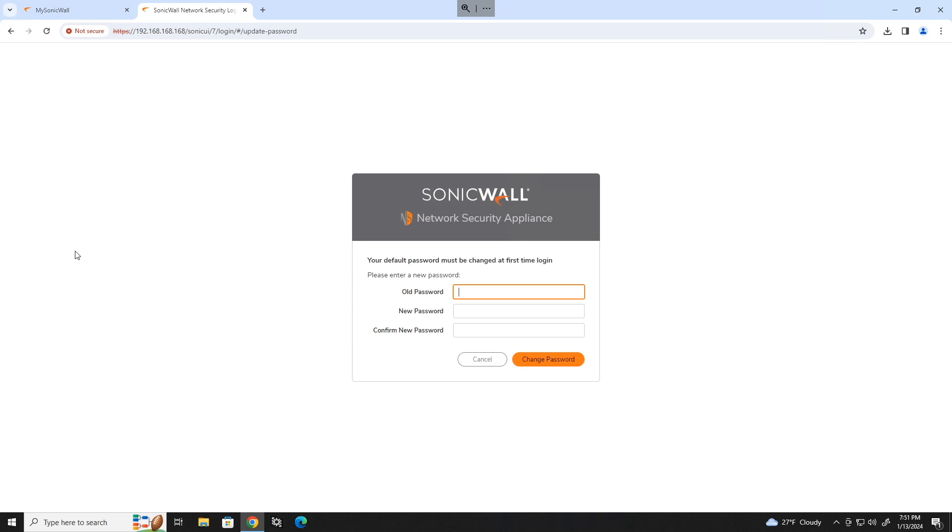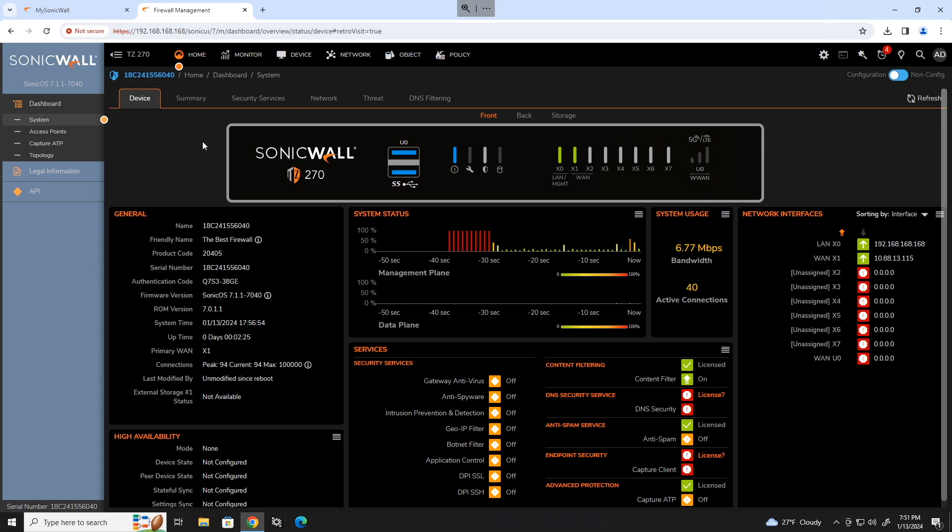It's going to prompt you, probably, for a new admin password. Go ahead and put in your old one and create a new one. Now we can get down to the nitty-gritty of the setup.